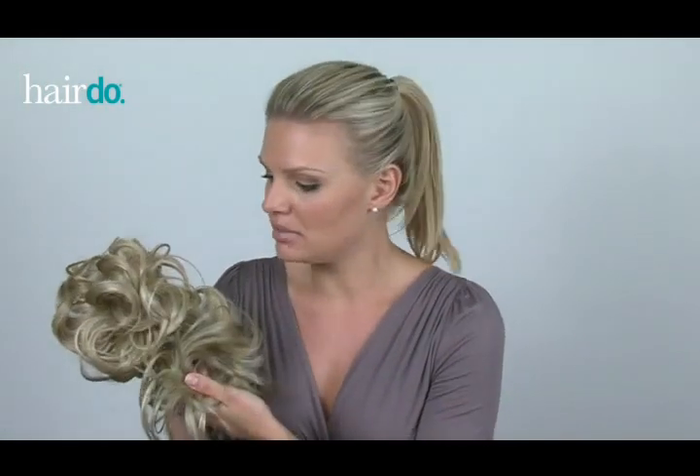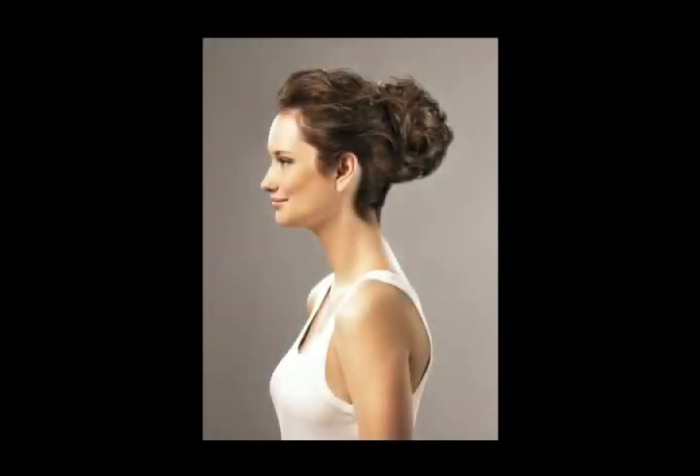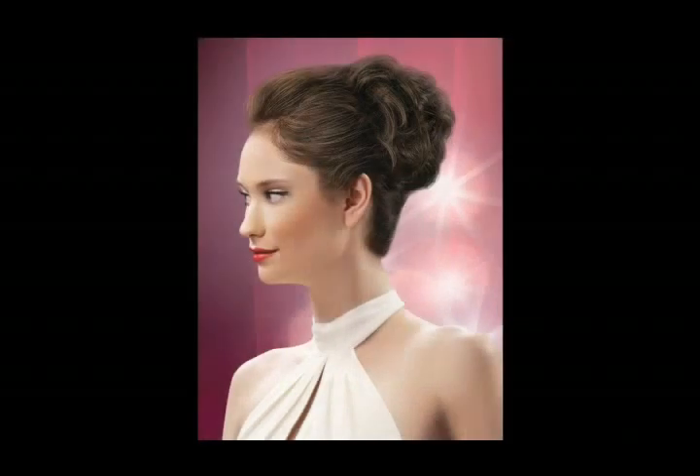Hi, I'm Sarah, and today I'm going to show you how to style your hair with a hairdo, style-a-do, and mini-do. I love these pieces because they can turn your everyday ponytail into a casual or elegant look.